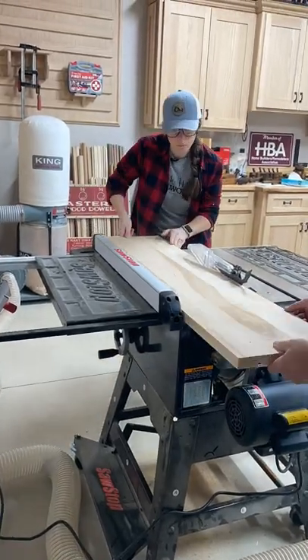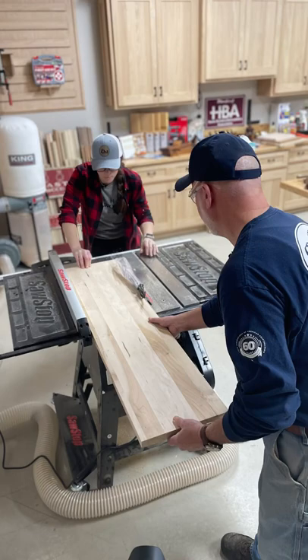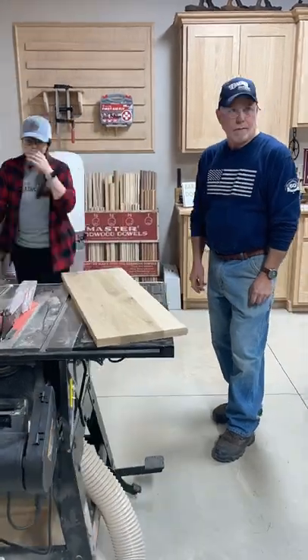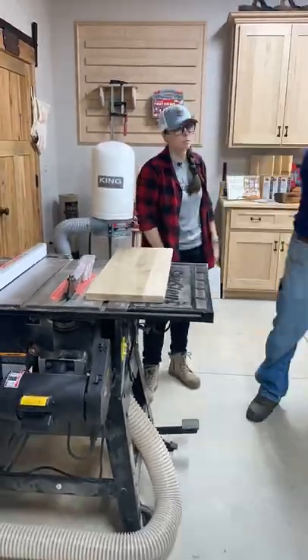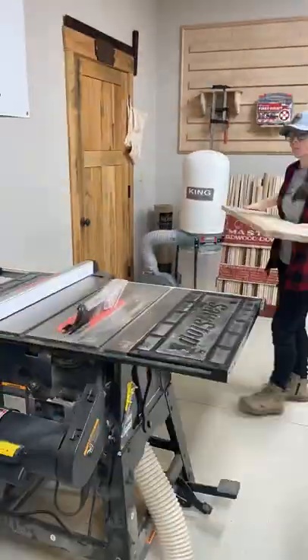For people who are just learning about the table saw, what are some things you would really want to hit home on to make them be able to operate it safely? Great piece of equipment. As with any woodworking equipment, complete respect is demanded from it. They're called accidents — some are self-created, other times they just happen on their own.